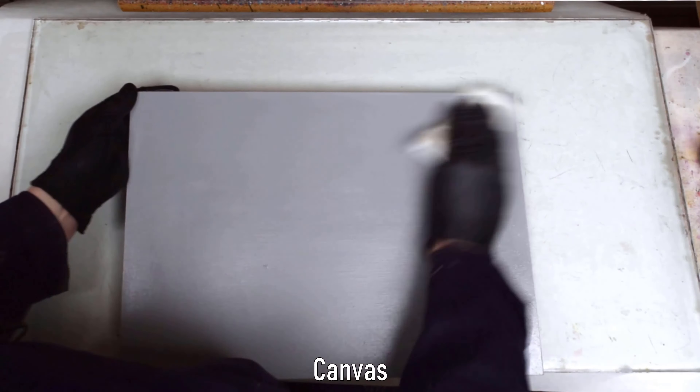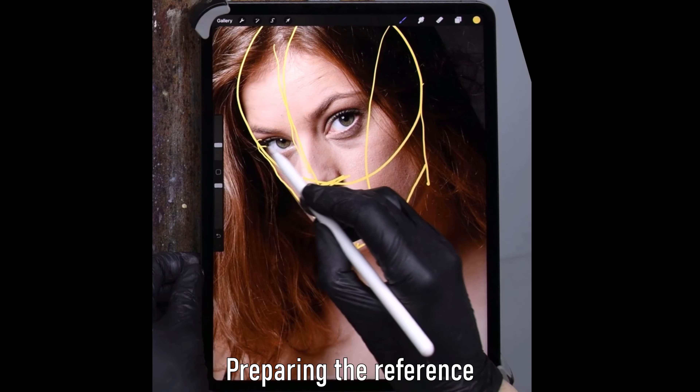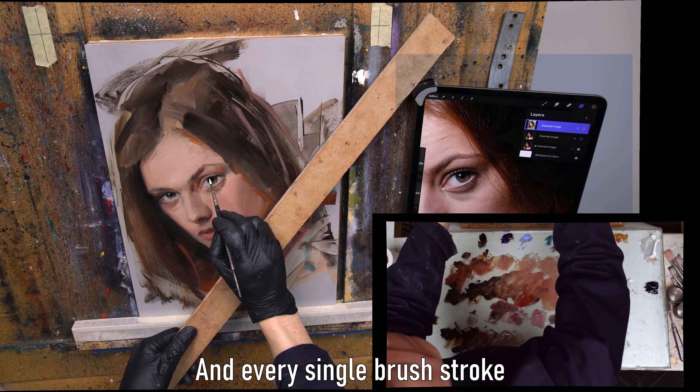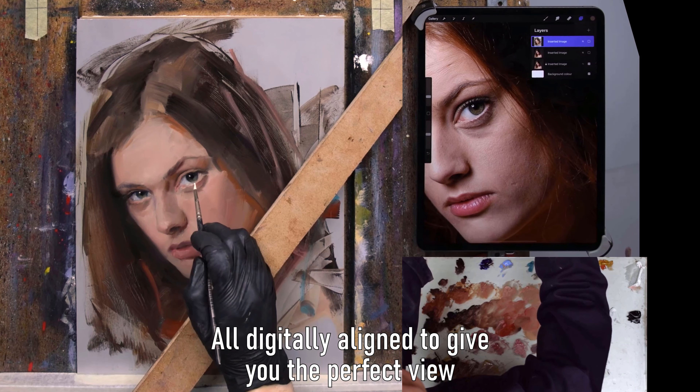Materials, the canvas, color mixing, preparing the reference, how to use technology as your assistant, and every single brushstroke — all digitally aligned to give you the perfect view.